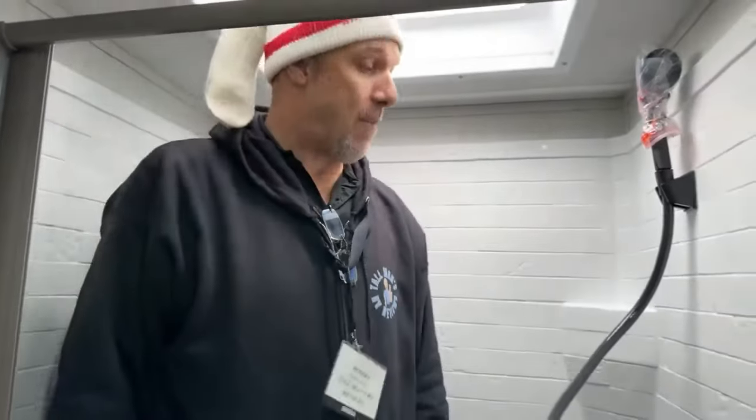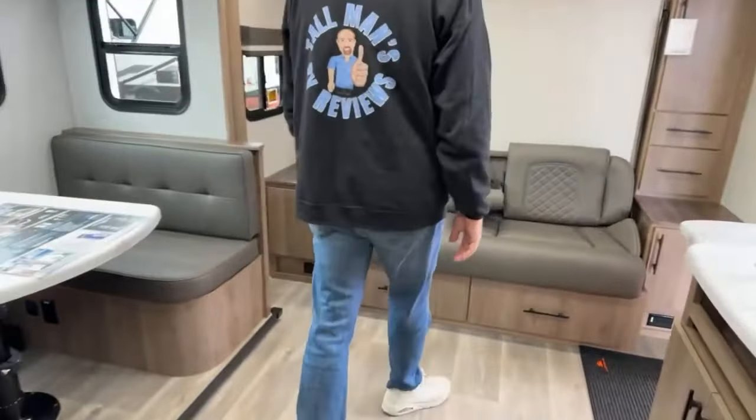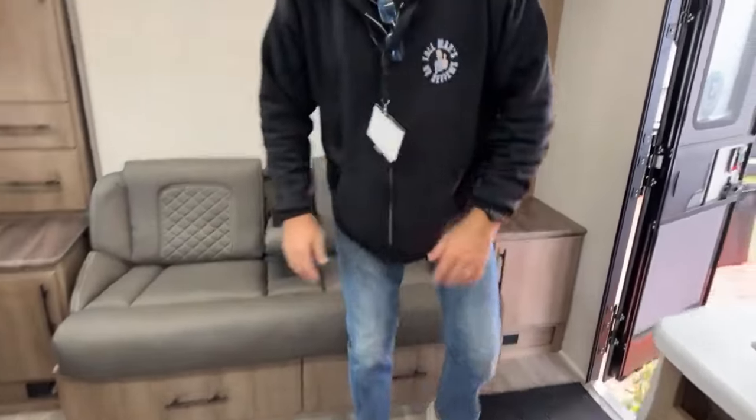We're not into tiny travel trailers — this wouldn't be enough space for our lifestyle — but for a tiny travel trailer, this is the nicest floor plan I've seen. You've got everything you need in here. I really do like this one.